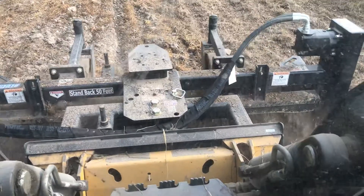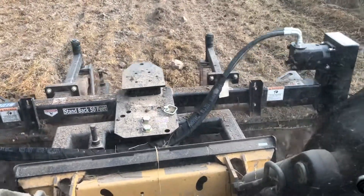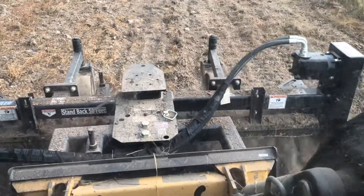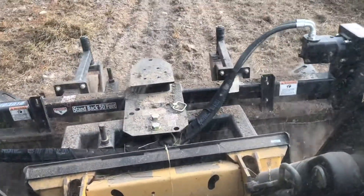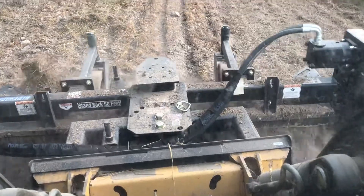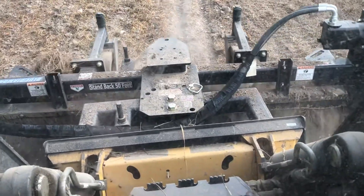One complaint I have is the wear on the points. They thread into a socket and they're replaceable, but the company charges an arm and a leg for them. So I've replaced a few of them with just grade 8, three-quarter inch by 16-thread bolts. You can put a jam nut on them, so I've got some nubs that have big bolt heads on them. Those bolt heads are getting worn and are practically gone.